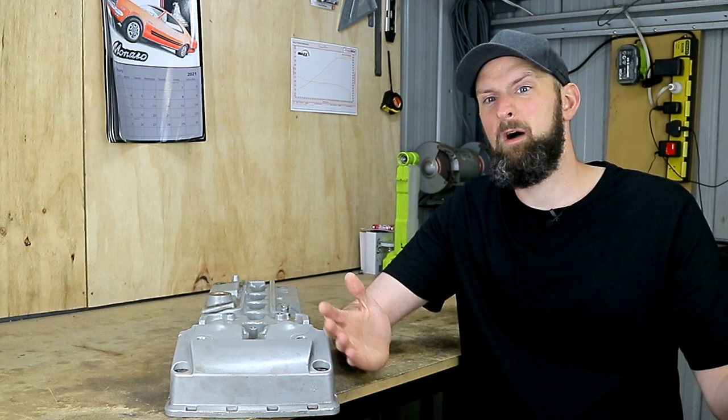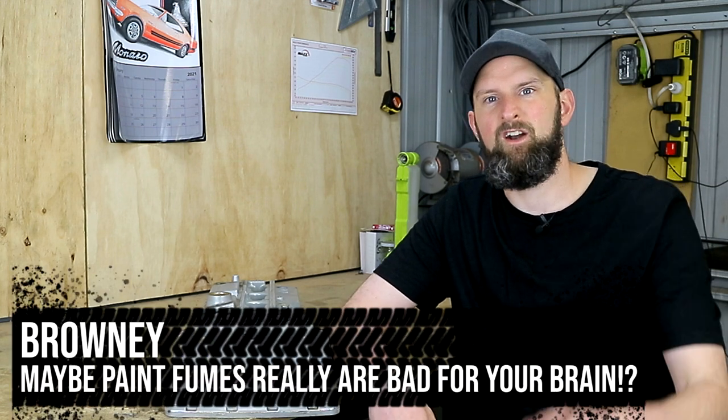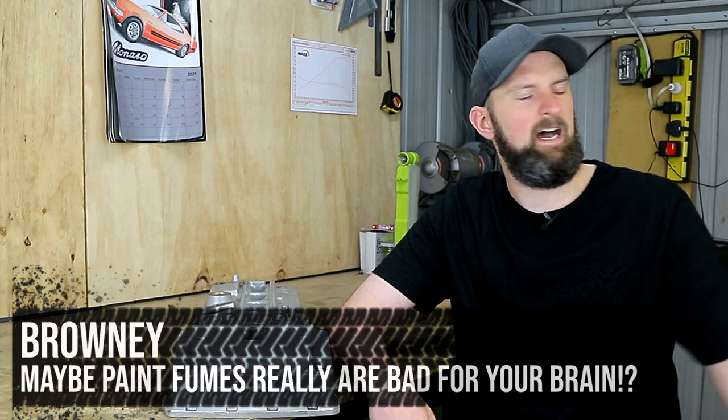Hey guys, it's been a while. Welcome back to Brownie's Garage. The last time I was in front of this camera, we were wrapping up our NA Performance Mod series on the little barra in my BA XR6 Falcon. Plenty more to come on this car, with the parts collection for our turbo conversion nearly complete, so keep an eye out for that series. While we're prepared to stick a spoolie boy on the side of the poor NA engine, it seemed like a perfect time to pretty a few things up in there.